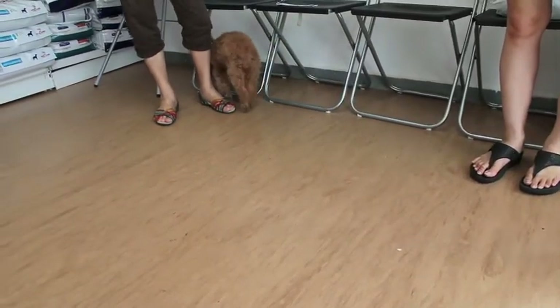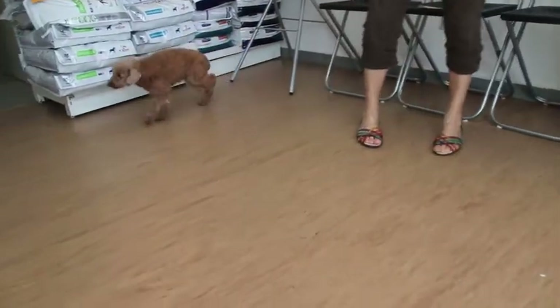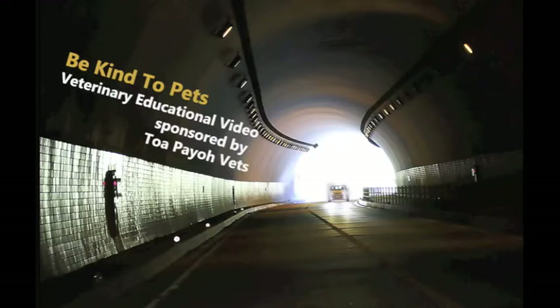However, the bone dislocated again, so this poodle was brought to Topayo Vets for surgery to resolve the problem. This is a Be Kind to Pets Veterinary Educational Video, sponsored by Topayo Vets.